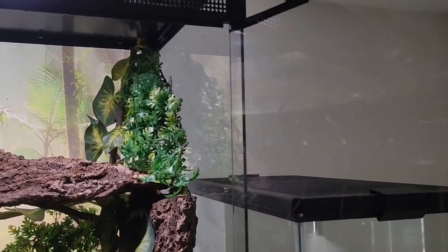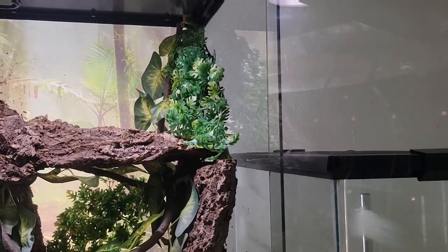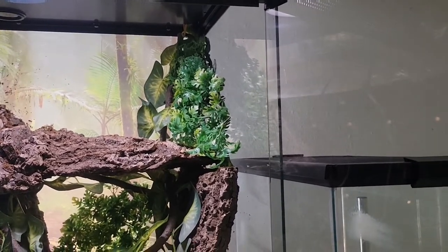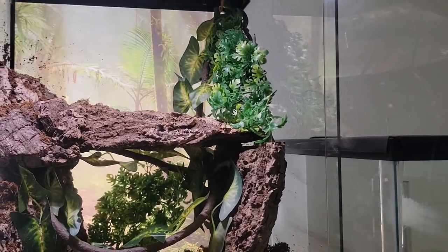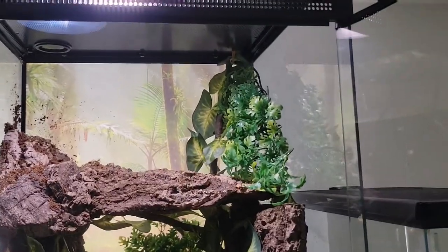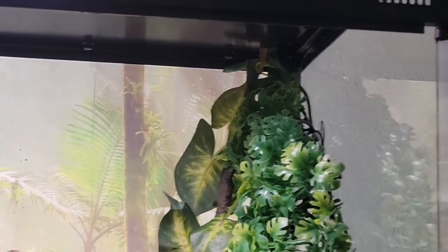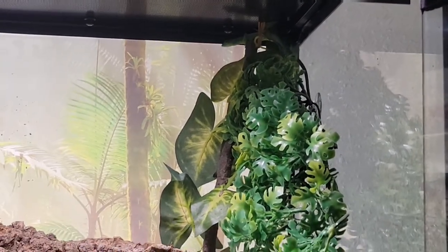There he goes, off into his enclosure — he's gonna have lots of fun in here, lots of room to explore. He's an insectivore, so we'll throw crickets in there for him to chase around. I'm sure that's gonna be a lot of fun to watch. He's so cool — I'm really excited to finally have a green keel-belly lizard. I've wanted one for a long time, it's another little dream come true.